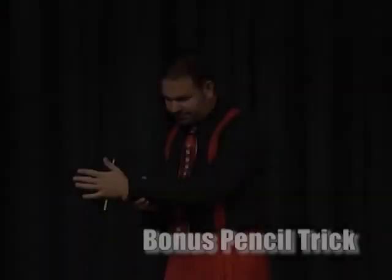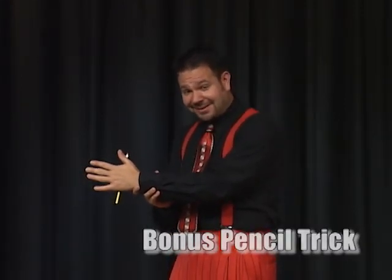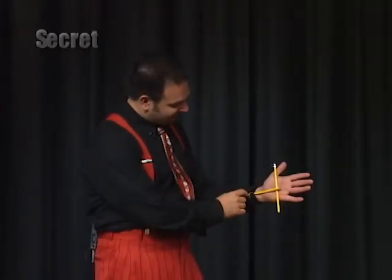Stay tuned for a bonus pencil trick. Remember the levitating pencil? Remember I was using my index finger? Now I'm going to do it with no index finger. The secret's very ingenious — it's two pencils and a watch.